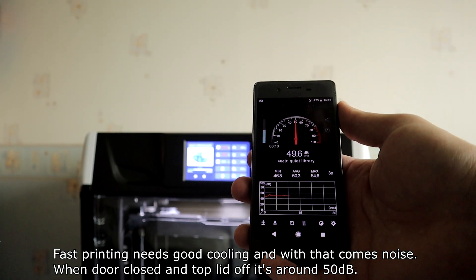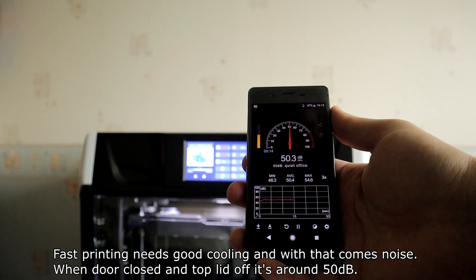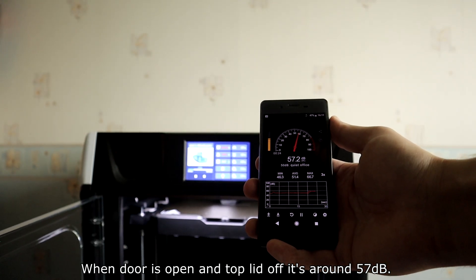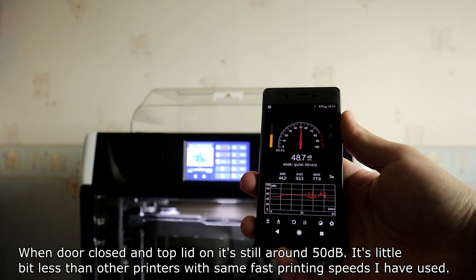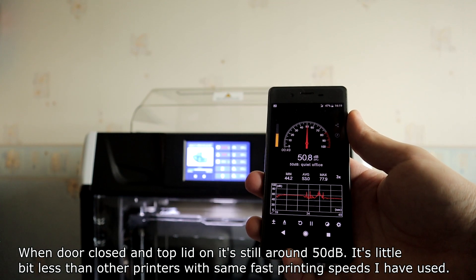Fast printing requires good cooling, and with that comes noise. With the door closed and top lid off, it's around 45 decibels. With the door open and top lid off, it's around 57 decibels. With the door closed and top lid on, it's still around 45 decibels. This is a little bit less than other printers with the same fast printing speeds I have used.